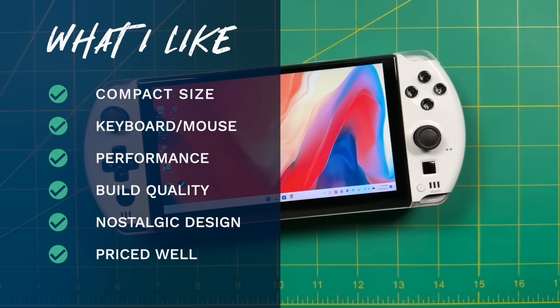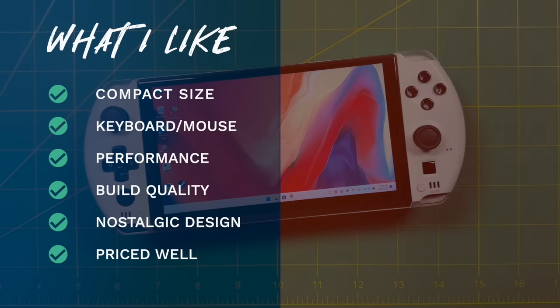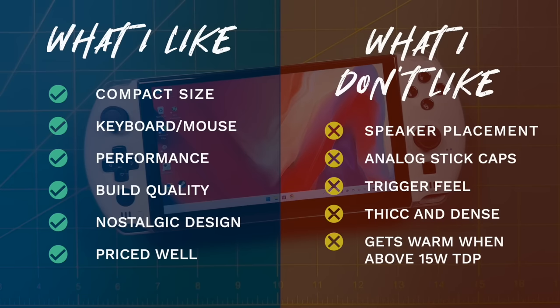Things I don't like: the main buzzkill is the placement of the speakers — for at least half the games I tried, my palm would cover them up and create a weird whooshing sound. I'm also not a fan of the analog stick caps on the engineering units, though third-party caps solved that for me. I'm also not a huge fan of the trigger feel — they're angled too sharply and a little smaller than I'd like. Sadly neither the analog sticks nor the triggers are Hall sensor, which is becoming the norm with high-end handhelds. The thickness and density is worth noting, though personally I like it. And it does get pretty warm above 20 watt TDP — noticeable but not uncomfortable.